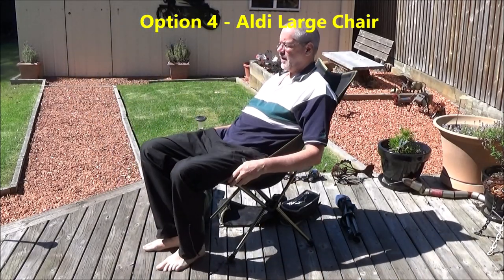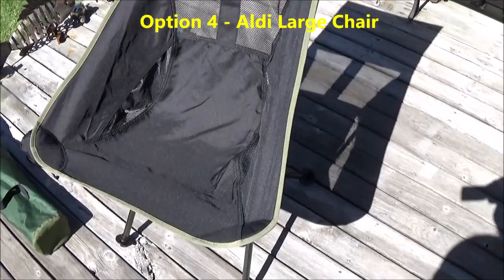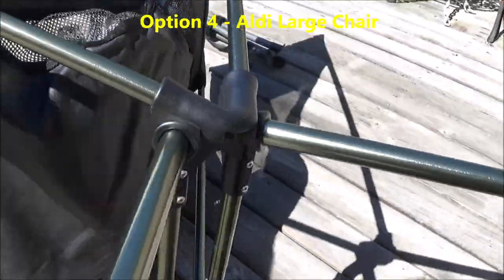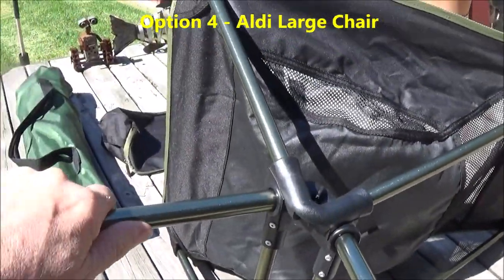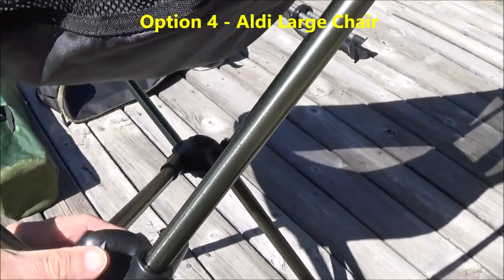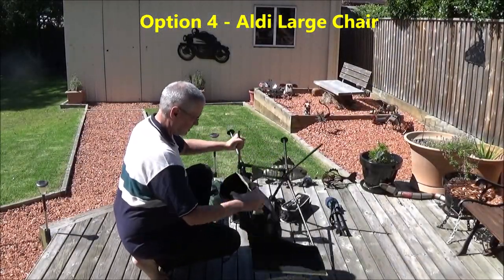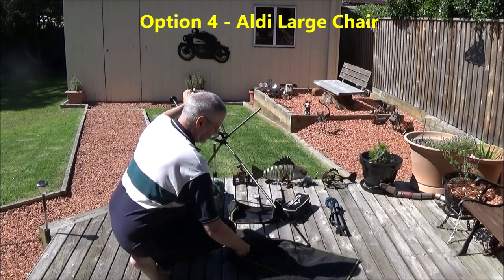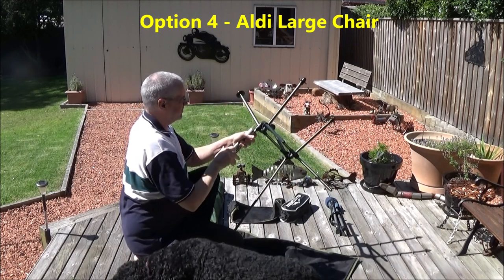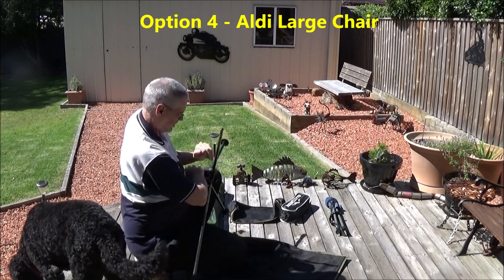That was a marathon. Time to relax — nice high-backed comfort. From memory, these chairs were about $26. They're quite a bit more robust than the smaller version. They've got bigger diameter tubing, heavier duty receptacles for those tubes, and will take the weight of a big person like myself. They're higher off the ground, so my 190cm finds it quite comfortable. In fact, this is definitely the most comfortable of the four in this review, and this is my choice of chair when camping.